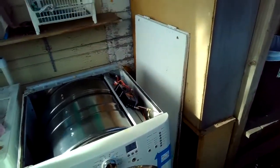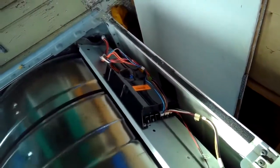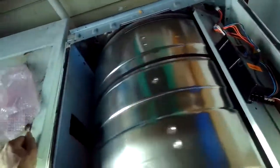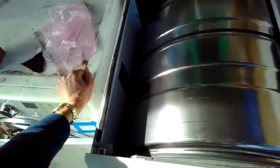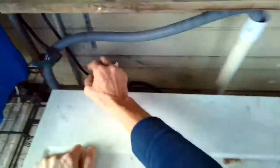Just testing the unit now to see if I can hear the click from the gas coils and then the igniter fire up. Sounds like it clicks on but then it doesn't stay on long enough. That can be due to a blocked vent tube or it can be due to worn out gas coils.